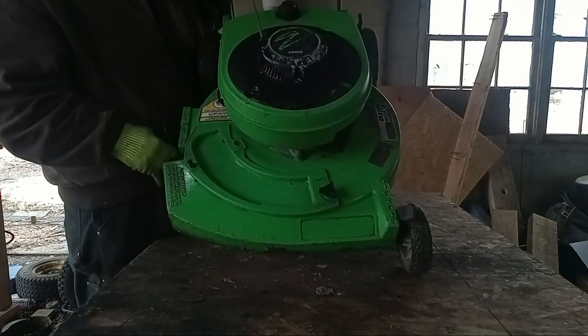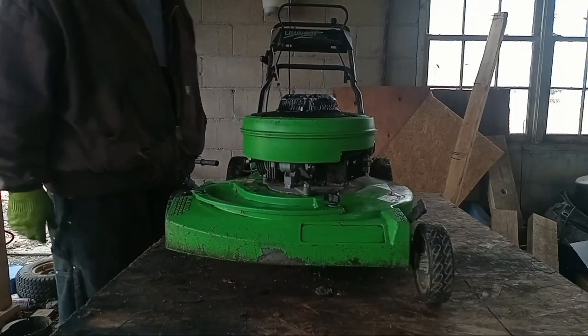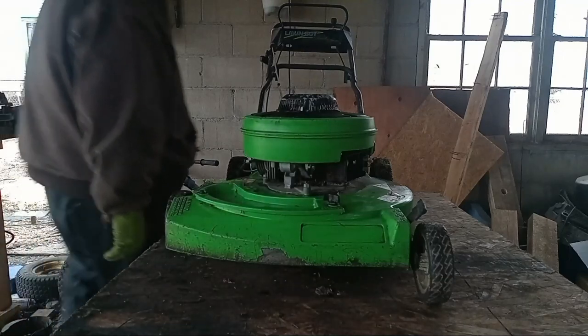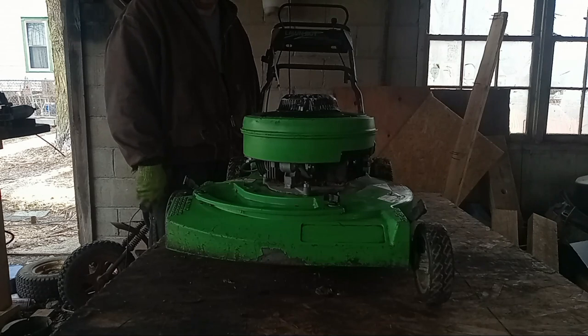What do you guys think of that, huh? Doesn't that look better? Still got some polishing to go, but that Lawn Boy green is starting to come back and shine a little bit. So anyway, I think that's where I'm going to let this video go, guys. I really don't have anything else to show you, but I do appreciate you watching and listening to me rambling. Have a great day. God bless you guys. Alright, bye.